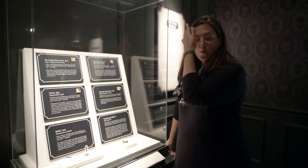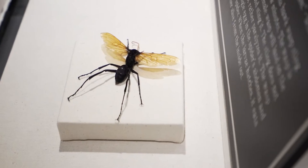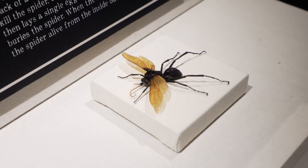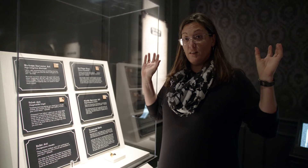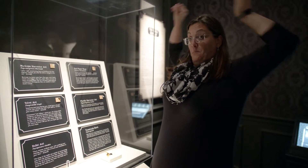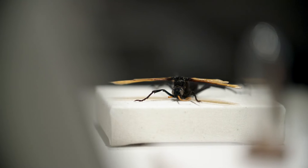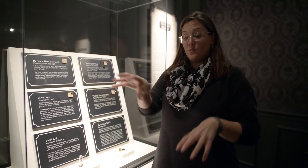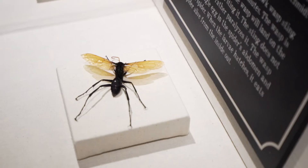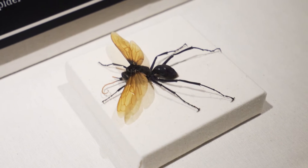The way the tarantula hawk wasp works is it will find usually a tarantula, but sometimes a large wolf spider or some other large spider, and it will land on the spider's back — because then the spider is defenseless, as its legs don't bend that way. The spider will roll over onto its stomach to use its biting parts and legs to protect itself, and the tarantula hawk wasp will wrestle the spider back down. Once it's got it pinned wrestling style, it pierces the abdomen of the spider and injects some venom.